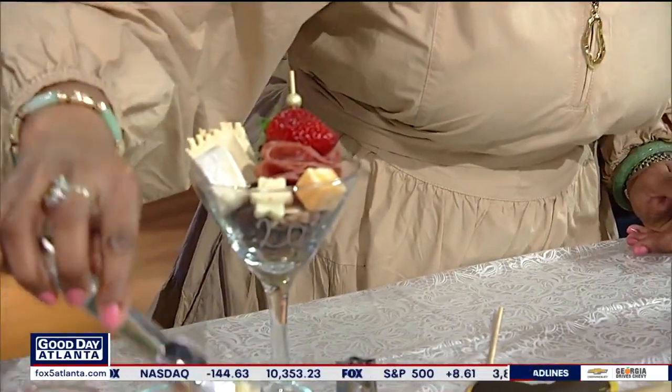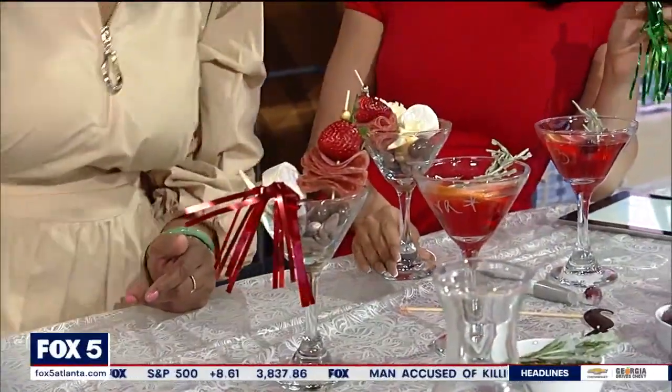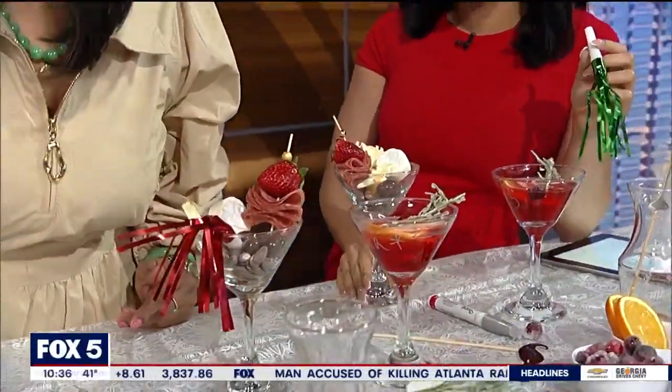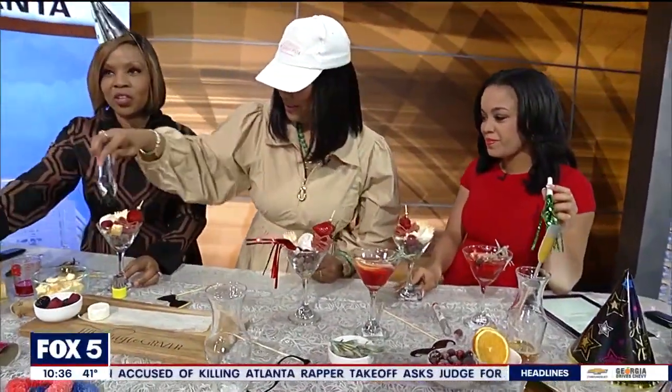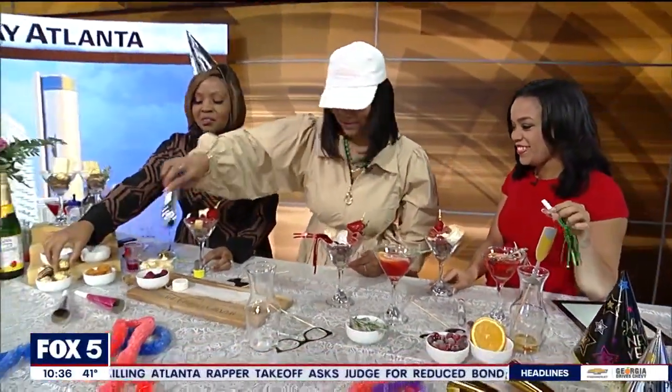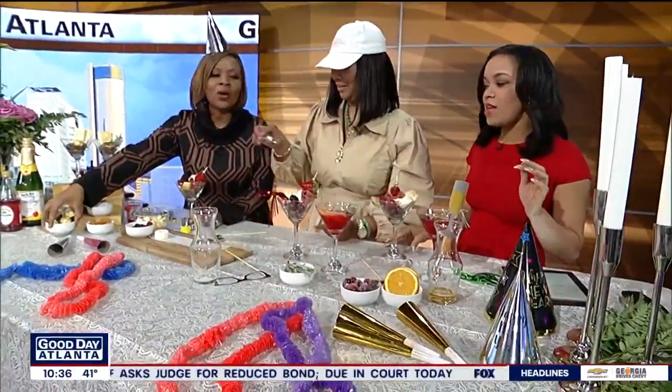This is really the highlight of my day. I always love when you guys have food on the show. It makes my day. And this is going to taste yummy. And then we even have some nice chocolates over here. She's got the real good stuff. I don't have a chocolate, but I know you're going to hand me one. I'm going to share.